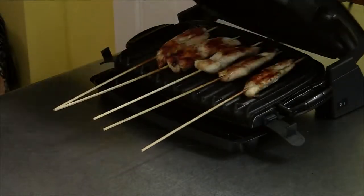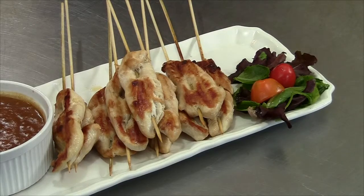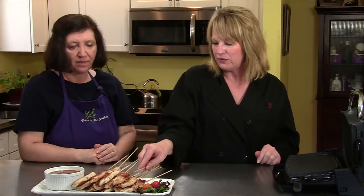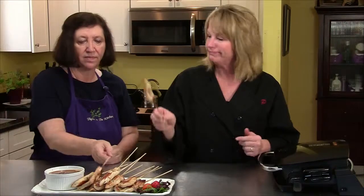Our chicken is done — this is the last of it coming off the grill. Smells fantastic, I can't wait for this one. More food on a stick! We have our peanut dipping sauce that we made before, and this is it. What a lovely thing for a party — walk around, do a little dip in. Cheers!